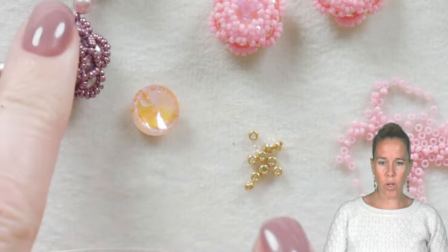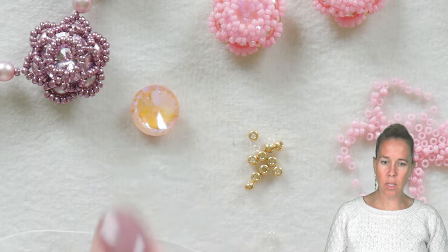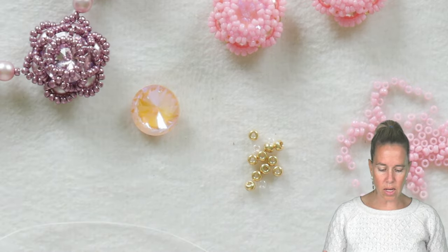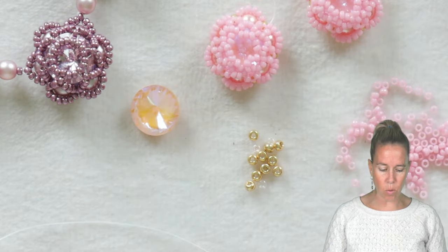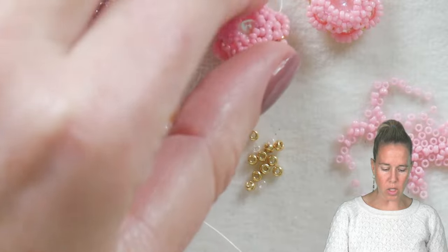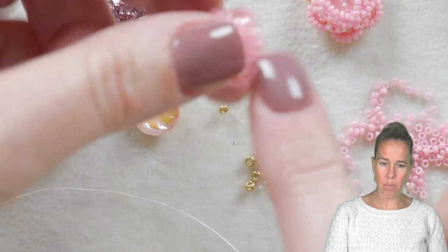Gather all your supplies and let's get started. To begin our roses we are using 10 millimeter Potomac crystal Rivoli beads, some 15/0 and 11/0 seed beads, as well as four millimeter pearls. The four millimeter pearls are going to go to the back of the project, which are going to create the bail.